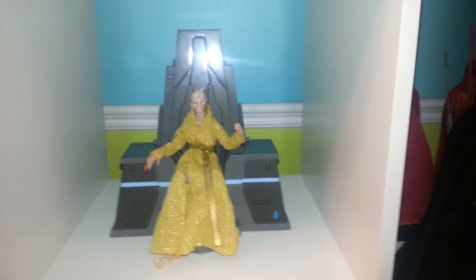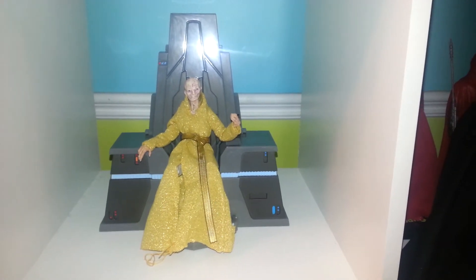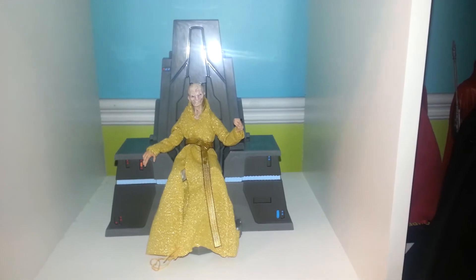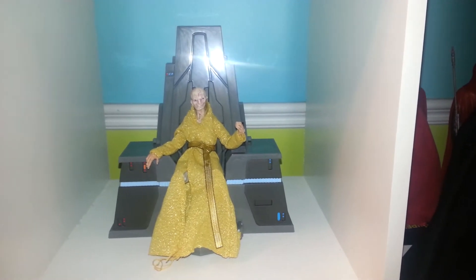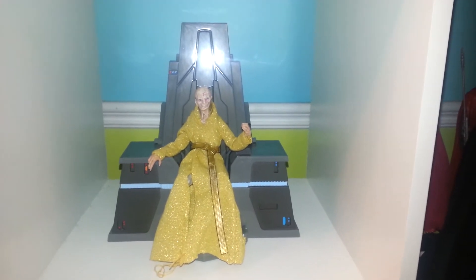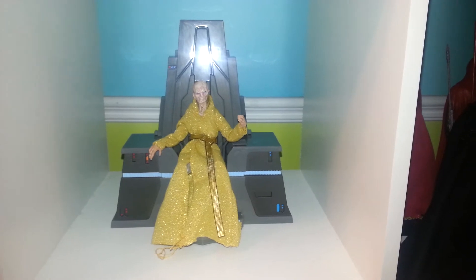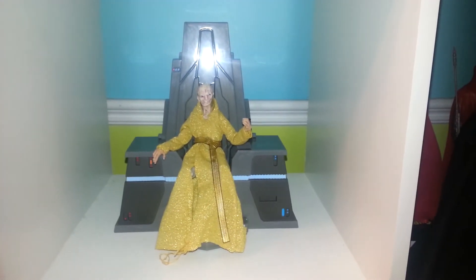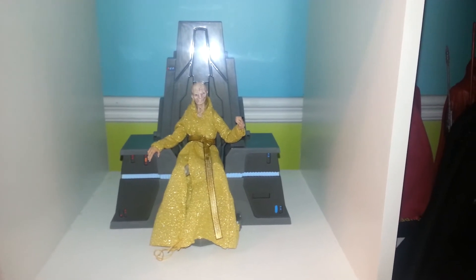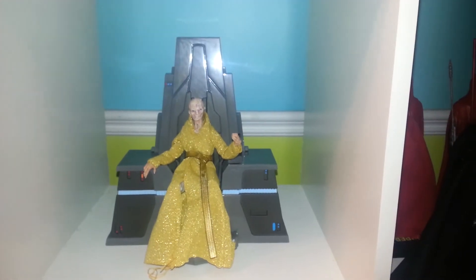I definitely recommend getting this guy. If you are going to get a Snoke, I would splurge for this version and get the throne. He just looks right on there. This costs — I think $44 is the price at EB Games, which is actually a really good price. I don't believe that's a whole lot more than what this costs in the US. And because I have some card for EB Games — I have no idea why I have it because I don't buy video games — I got another 10 or 15% off. So it came to under $45 taxes in. Good value.